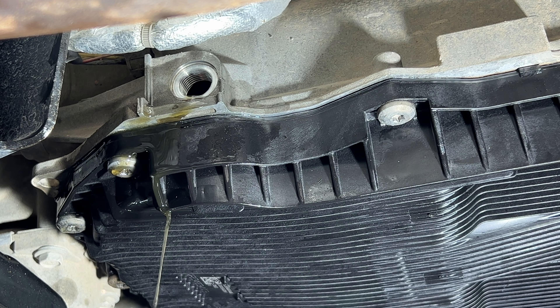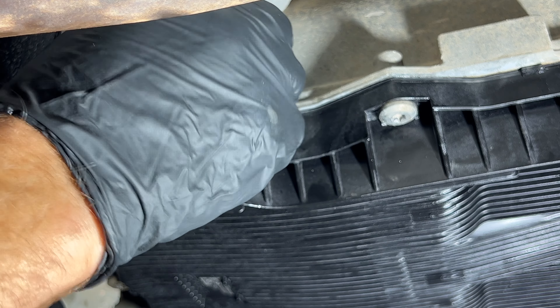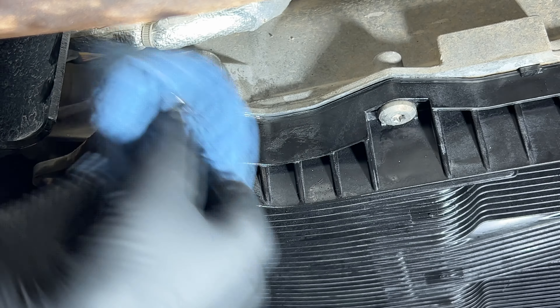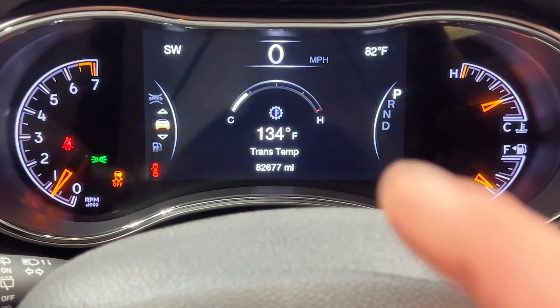I'm going to call that good. I went back up there really quick and checked the temp — it's sitting at 120 right now, so let's go ahead and stick this on and tighten that up. Back up top here, we're sitting at 132 degrees Fahrenheit now. I'm going to go ahead and run it through the gears again really quick, letting it sit for five seconds on each gear. I'm going to let this get up to normal operating temperature — 160 or above, around 170.